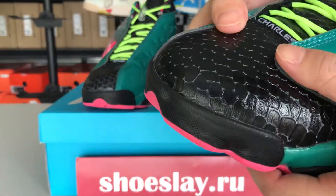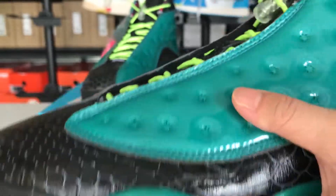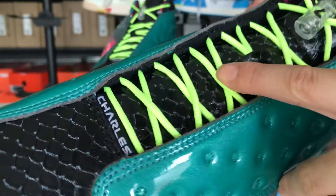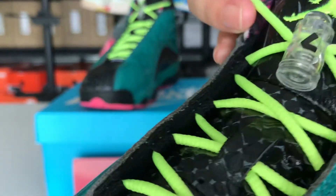The material is special, right? It's like the surface of a snake, and this one can reflect light. The shoelace is dazzling, right? And the logo is clear.